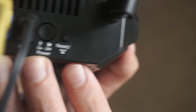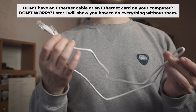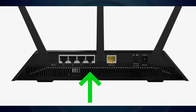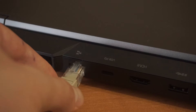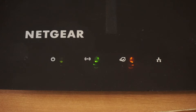The router will reboot and the settings will return to the factory defaults. Insert one end of the ethernet cable that comes with the router into one of the LAN ports, and the other end into your computer's ethernet port. Please wait a few minutes for the connection.